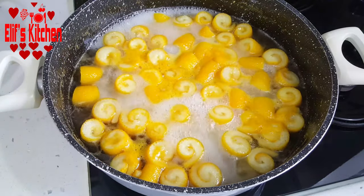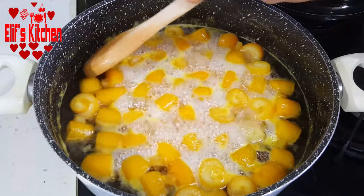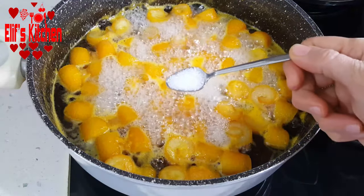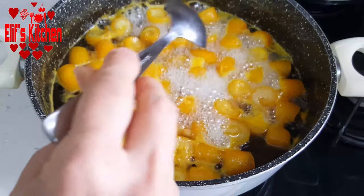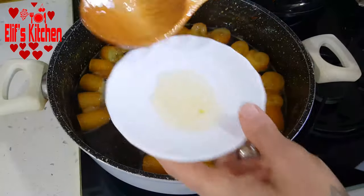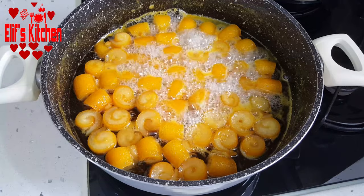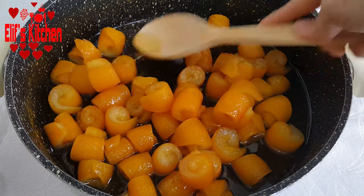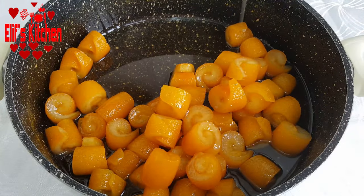I add the orange peels into the boiling sherbet and wait for it to boil over high heat. After it starts to boil, I cook over medium heat until the jam reaches the desired consistency, stirring occasionally. I put a teaspoon of lemon salt just before taking it from the stove, and I add a tablespoon of freshly squeezed lemon juice and mix the jam. I took some jam juice onto a plate to check the consistency — it's fine. In total, I boiled the jam over medium heat for about 50 minutes. You can adjust the cooking time according to the consistency of your own jam.